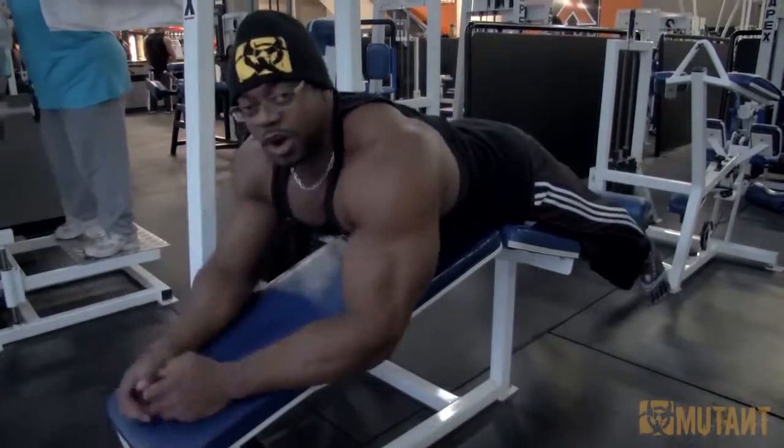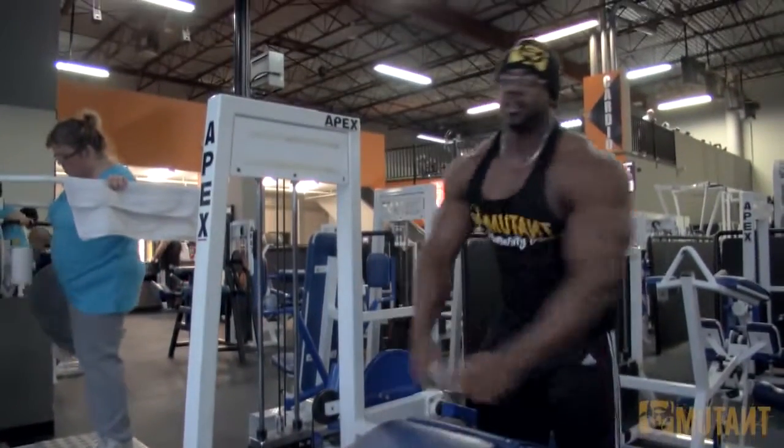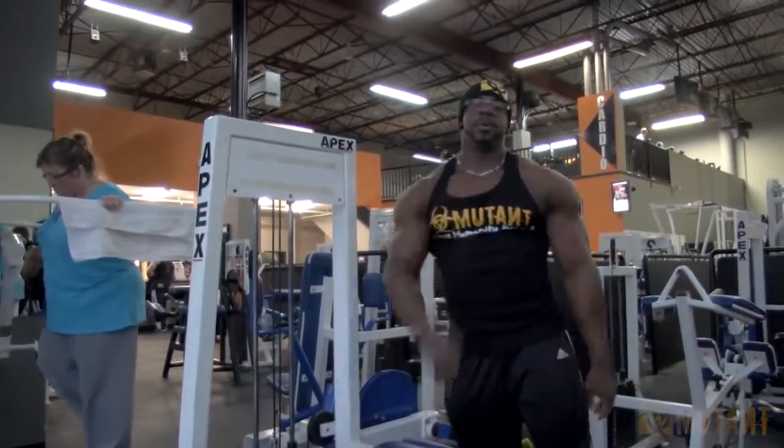And before you know it you'll have big bursting hamstrings. So there it is — give it a shot. Thanks for watching. See you in a minute. Bye!